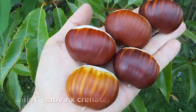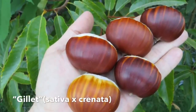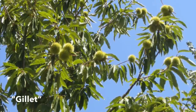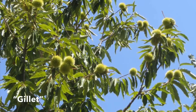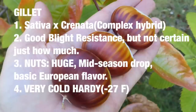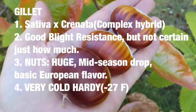Next up is Gillette. This is a complex hybrid — a combination of European and Japanese trees — and it's a seedling. The nuts drop mid-season. It is extremely cold hardy, having survived a minus 27 degree temperature in Michigan without damage. This tree grown in Michigan has not had significant blight damage, which indicates it does have some blight resistance.